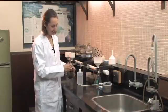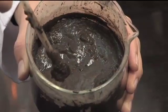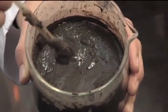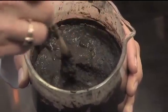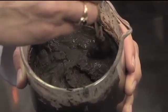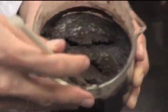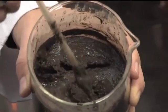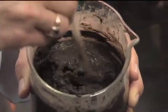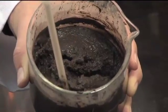That's getting close but needs to be fine-tuned a little bit. Here's a paste I already made yesterday. You can see the surface is a bit shiny, but there's no pooling water if I make a hole. Another test is that if I draw a line in it, it's going to be able to fill back in. The entire sample is moist and able to flow — that's what you're aiming for with your saturated paste.